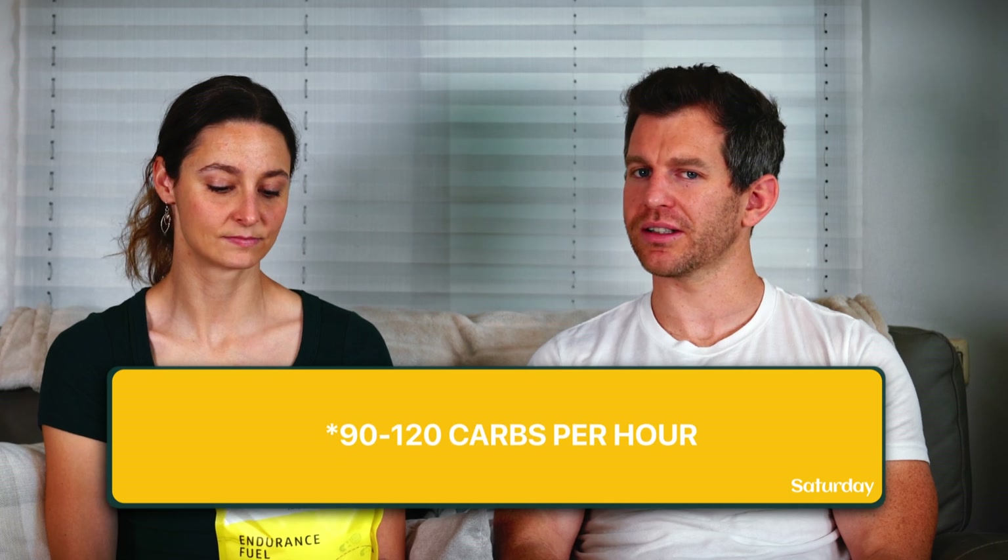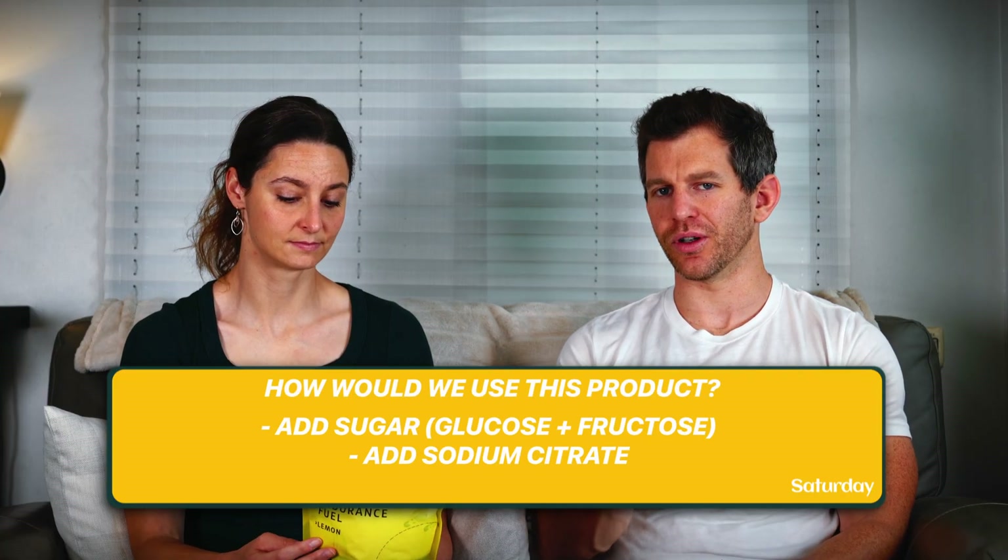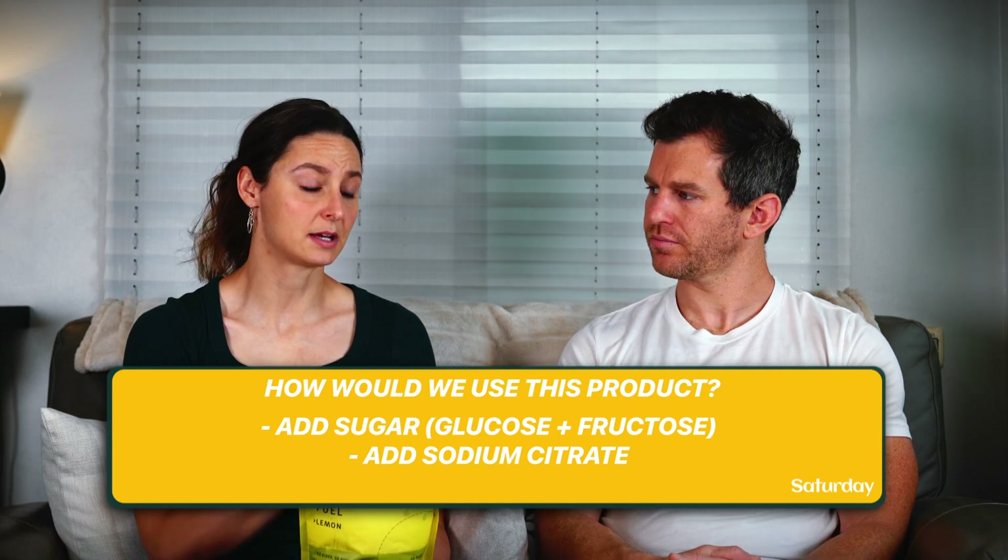In the ingredients, you'll notice dextrose is high enough that there's at least two to one glucose to fructose. That could actually cause a gut-bombing effect. I've had clients who used Tailwind at my carb-per-hour recommendations and ended up having a gut bomb effect if consuming 100 grams per hour or more using just Tailwind — because you get too much glucose, your glucose transporters in your gut get overloaded, your gut backs up, and it feels terrible. The way to fix it is to add sugar, which adds more fructose, and it becomes pretty optimal.